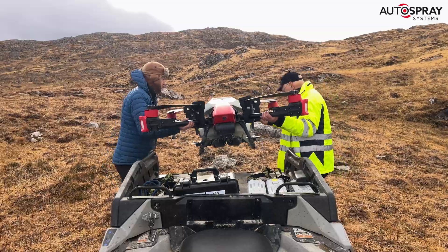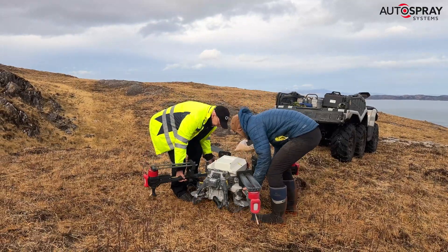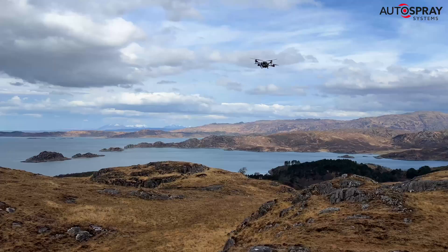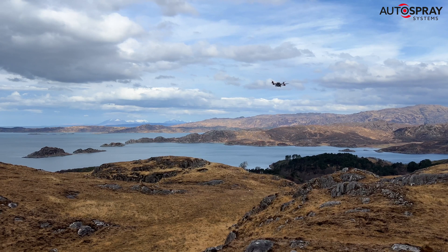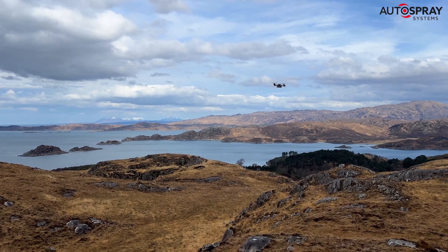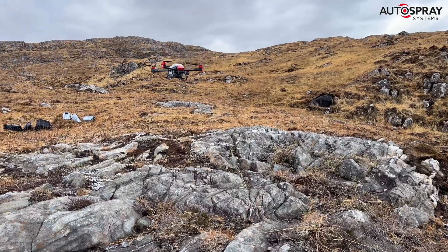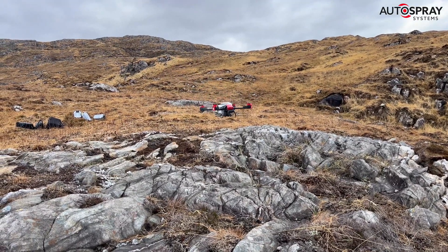How will you measure success with this project? We're aiming for successful woodland establishment, which is at a minimum of around 1,600 stems per hectare, but we're hoping for a bit more for dense woodland. If we see that either this summer or next summer, we'll see that as a success — definitely — because it will be a lot cheaper than the conventional planting methods for this area.